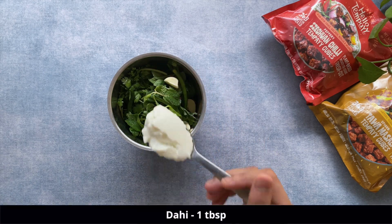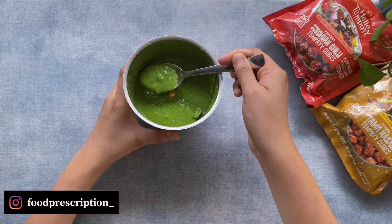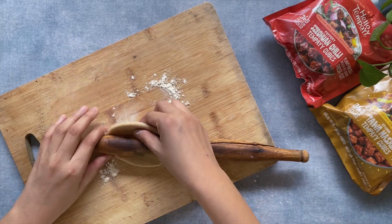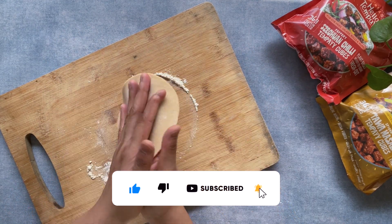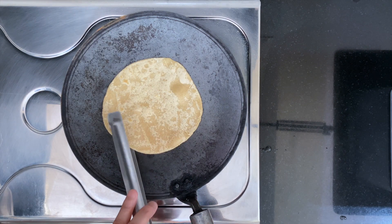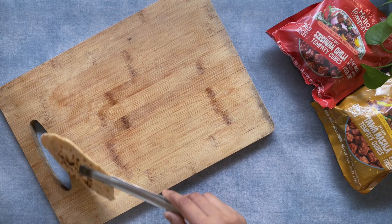We are going to make a small roti using whole wheat flour. Cook these small rotis and now let's move to the assembly of the tempeh rolls.